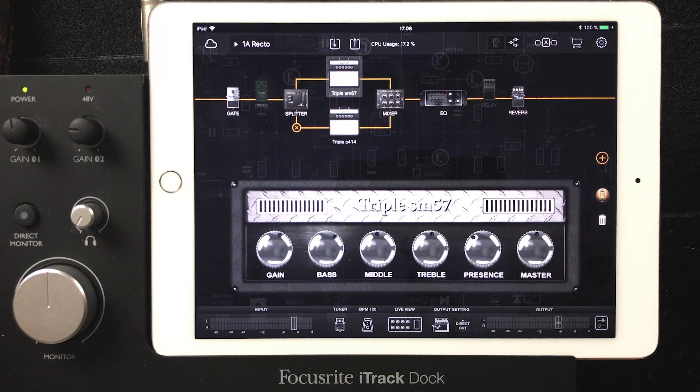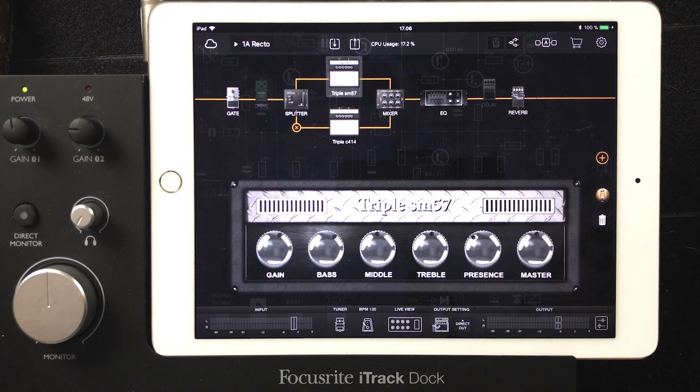And we're back, let's check out the signal chain you've come up with. So this is the Bias FX app. I know there's a few more — Bias Pedal and Bias Amp. In a live situation I use only Bias FX, but if I want to do something specific for the amp, then I use Bias Amp. This is my main heavy distorted sound.